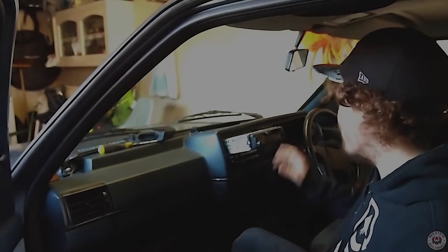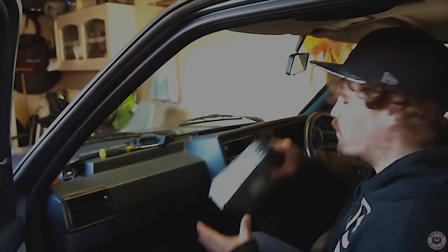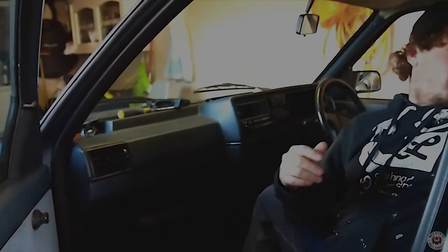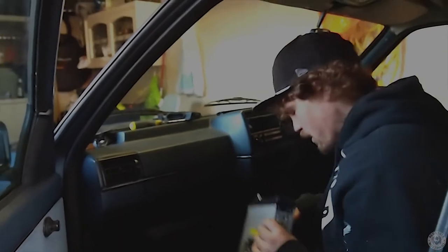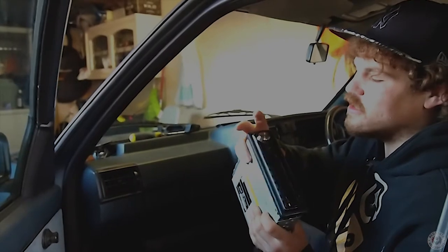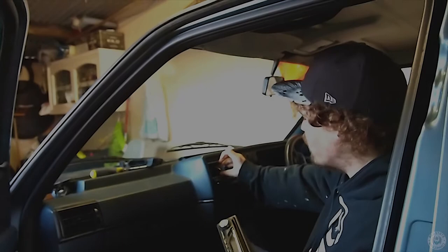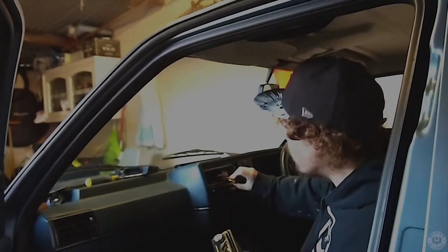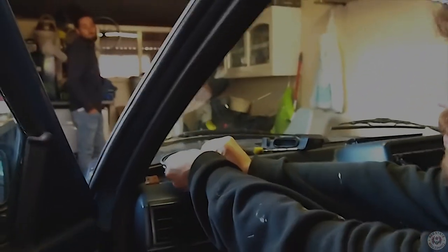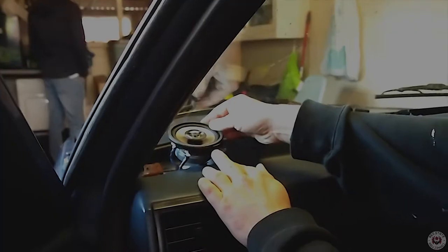Welcome back to another golf restoration video. Today we're going to do the audio — I'm going to replace this old Panasonic tape player that came in the car and put in this JVC unit I took out of the Mazda MX-5. I've already put the cable into it; it's not the best but it'll do for now. I've replaced the front dash speakers with Alpine ones.